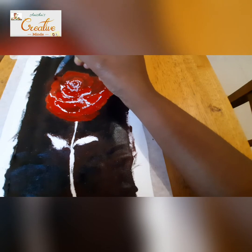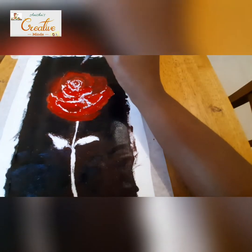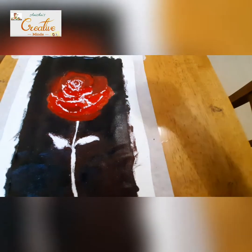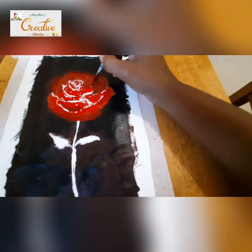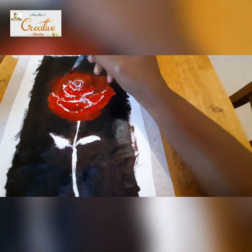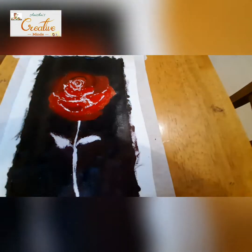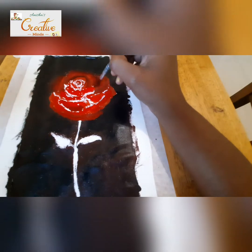Now I'm shading the petals — I've taken red with a bit of black. Whenever you give shade, remember you have to blend the colors with a dry brush. As I always tell in all my videos, blending is very much important in painting.